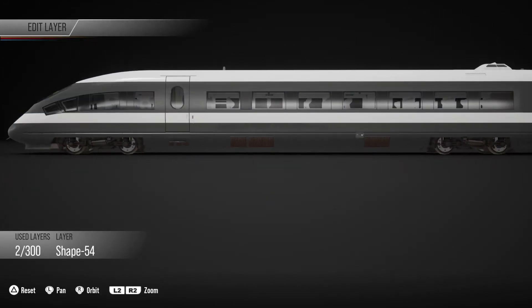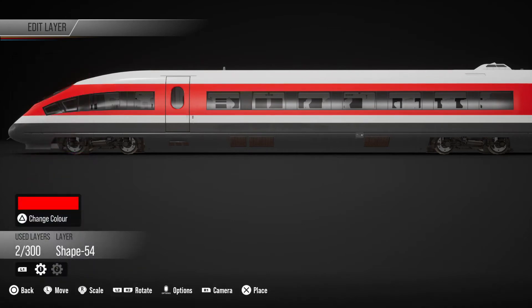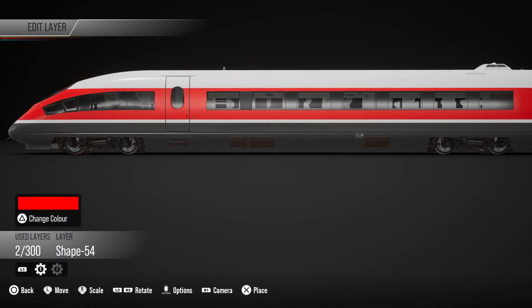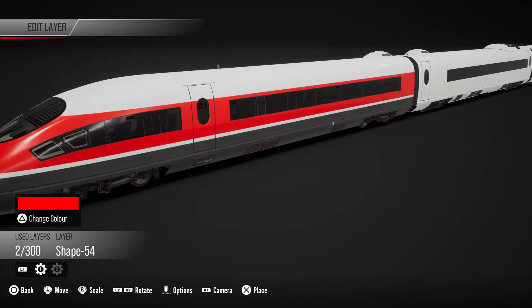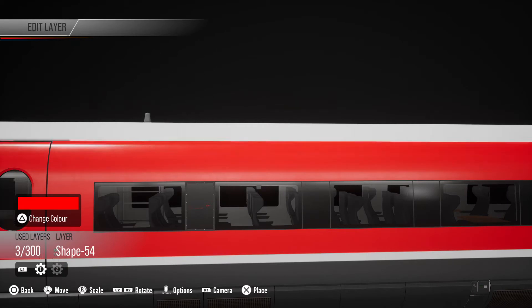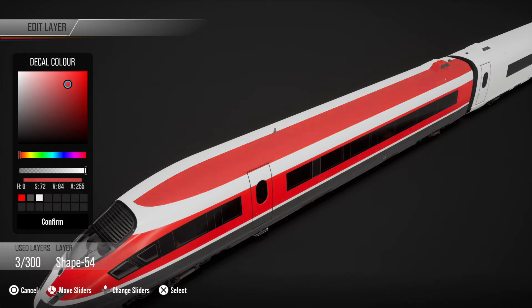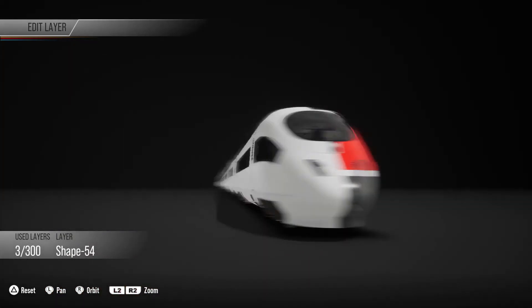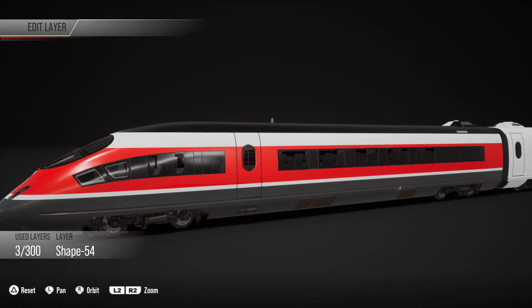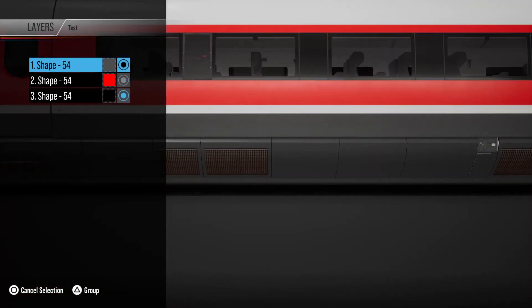I press square to copy and if I move that I can move it up. Now let's say I want to change the colour of that to be red. I'm going to leave a little bit of a gap so that there's a white line — that's just the paint underneath. And again I'm going to copy that and move it up. It'll cover the roof and I'm going to make that a different colour — black. Now that's only one half of the train. The other half is empty. If I go in here and group them — you select each one with the circle next to the thumbnail and then press triangle — that's one group.